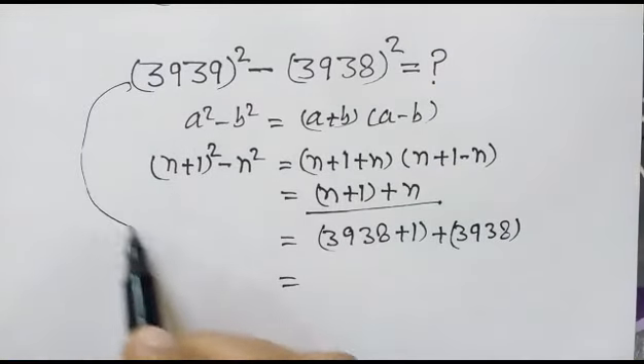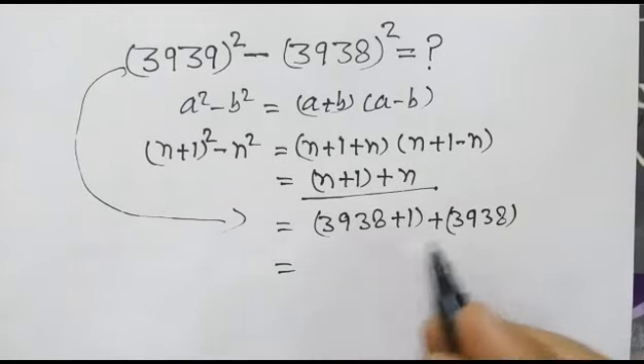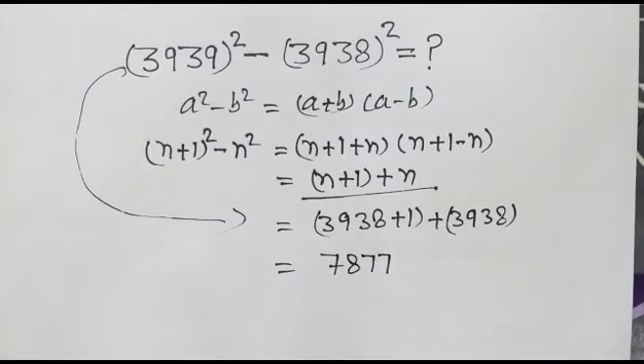This will be equal to 7877. Okay friends, thank you.